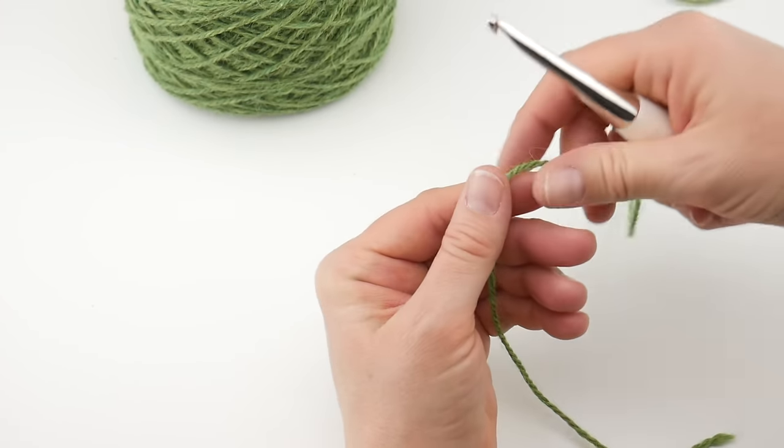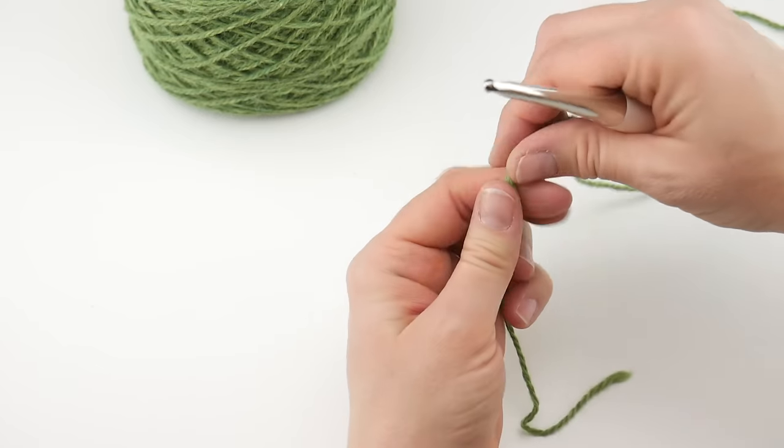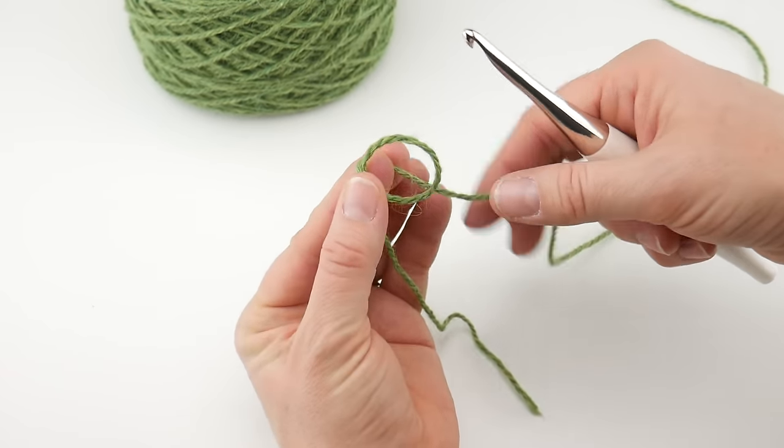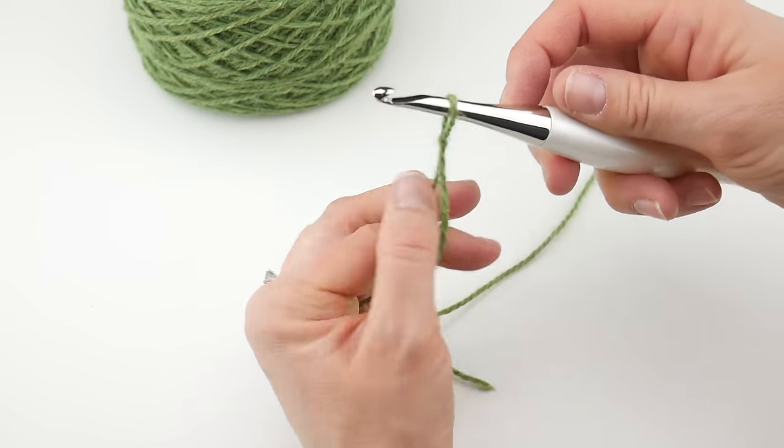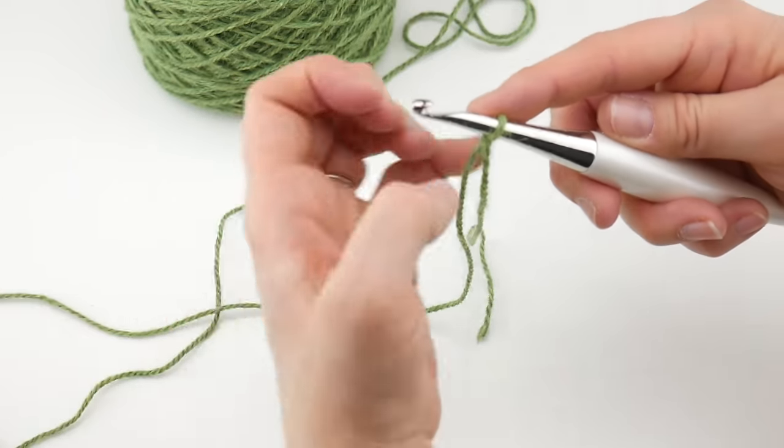What we're going to do is wrap our yarn around our fingers to make a loop, bring the yarn behind the loop, reach in with your hook, bring up a loop and tighten — and that is how we put a slip knot on our hook.